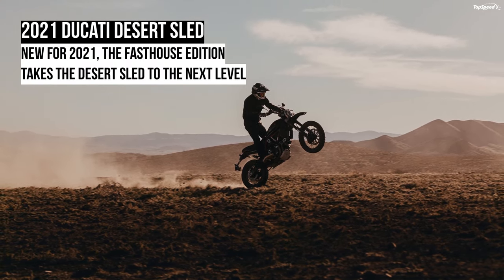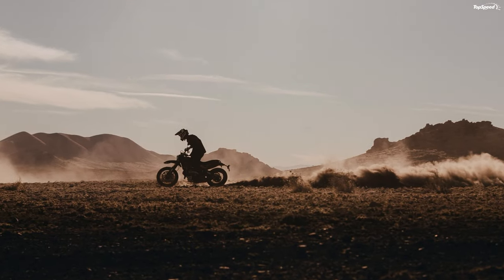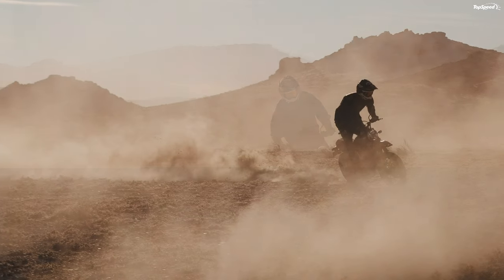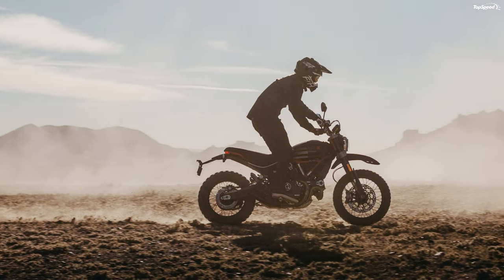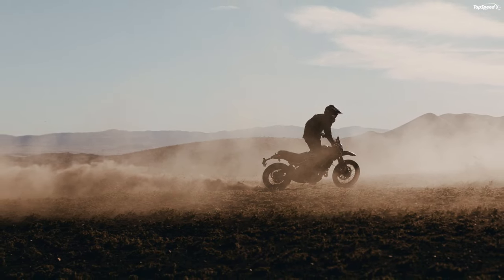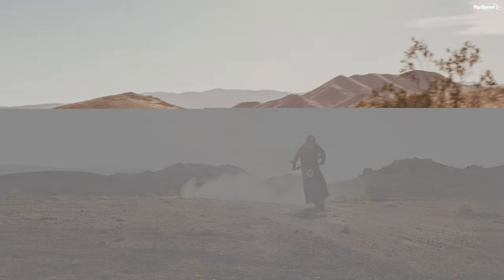The 2021 Ducati Desert Sled. Ducati rolls into 2021 with some fresh paint for its returning Desert Sled model, and for you connoisseurs out there, a limited edition Fast House variant rolls with unique coloring and an even more aggressive look. Both come set up with an off-road bias while maintaining some street capabilities in keeping with its scrambler roots. Power delivery remains the same with the 803cc L-twin powerplant, reprising its role alongside cornering ABS to help you keep the dirty side down.